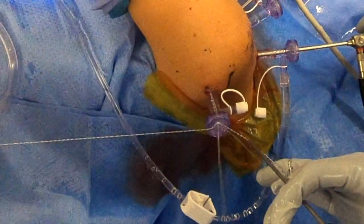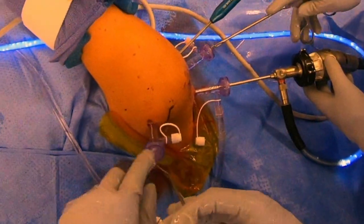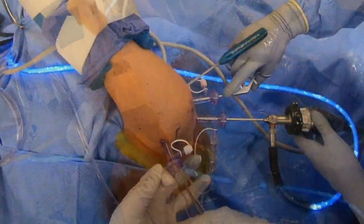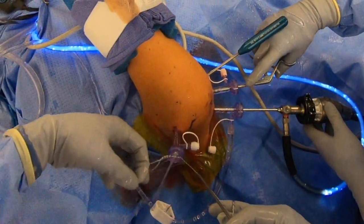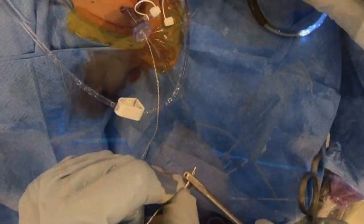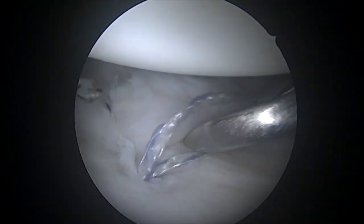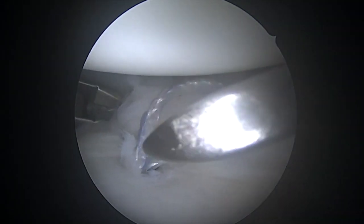This is the tying portion of the procedure. There's a special way of tying the knots outside using this knot pusher, which pushes the knots down inside the shoulder. Once all those are tied, I tie a total of seven knots to be absolutely certain it's not going anywhere. We use this cutter to cut the knot, and then we're able to grasp the other suture and move on to the next one.